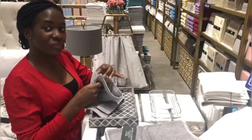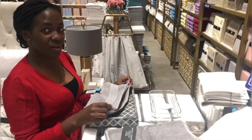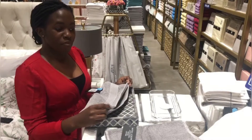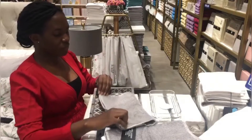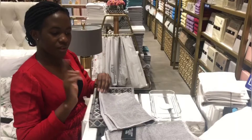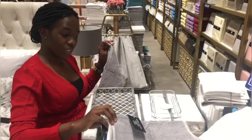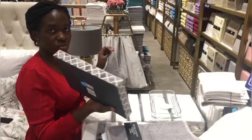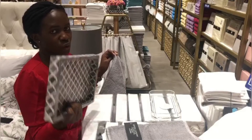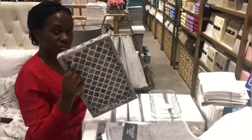Welcome back to my YouTube channel, my name is Shifa, and today we're going to be folding wash towels. I have these bathroom trays you can put on your bathroom counter — I have this larger size and this smaller size.